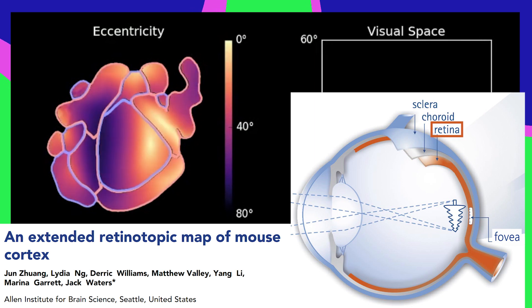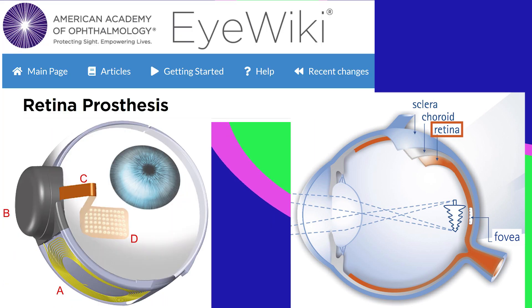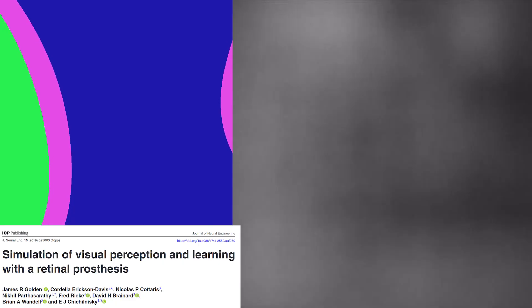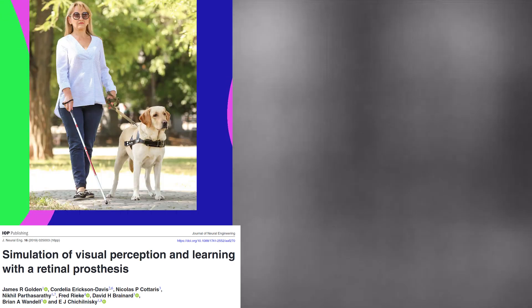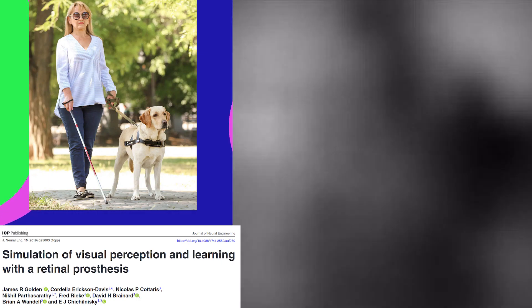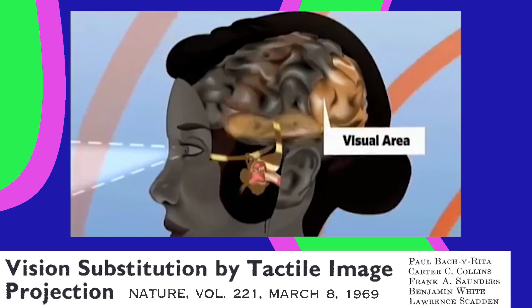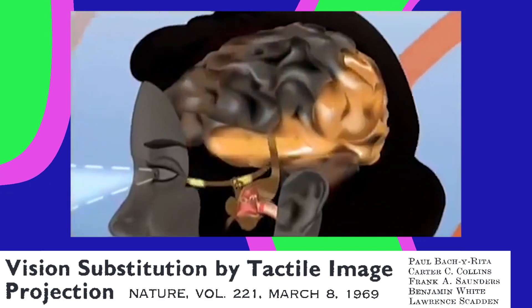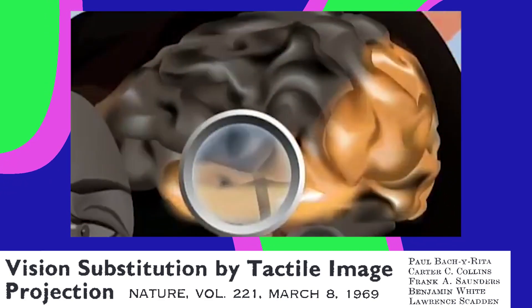If your retina is busted, you can use a retinal implant to send the video from a camera through your optic nerve to visual cortex. But the image quality is not great. These implants aren't good enough to replace a cane or a guide dog in most patients. Another option is to bypass the eye entirely with sensory substitution.